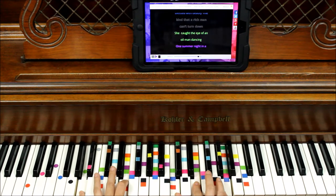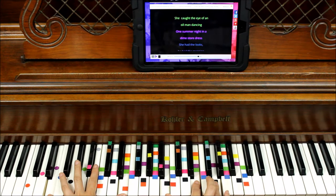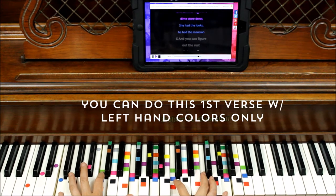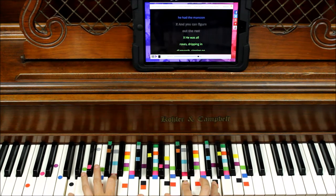She got the eye of an old man dance. Purple: one summer night in a down store dress. Blue: she had the looks, he had the mansion. Black: and you can figure out the rest.